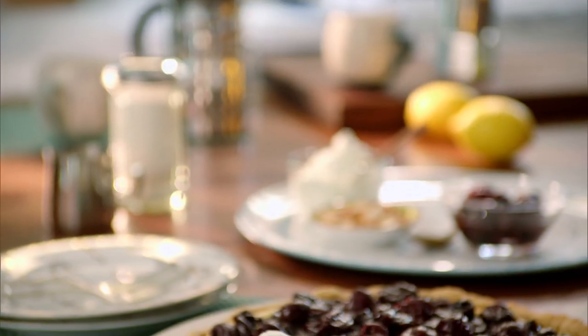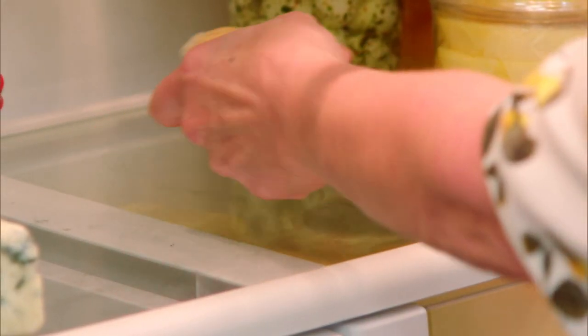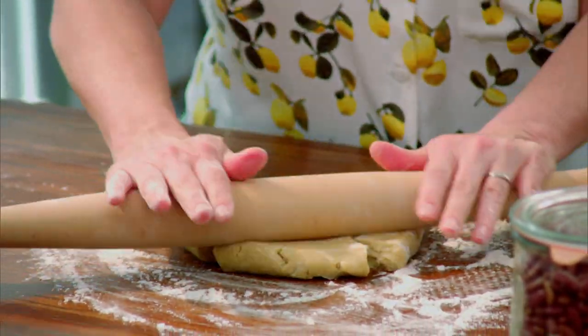I am making an old family favorite with a new Valerie twist — my mom's cherry cheesecake pizza pie. My twist on my mom's pie dough is that I mix some almond flour in for some sweetness. I just wonder what my mom's going to think of that.